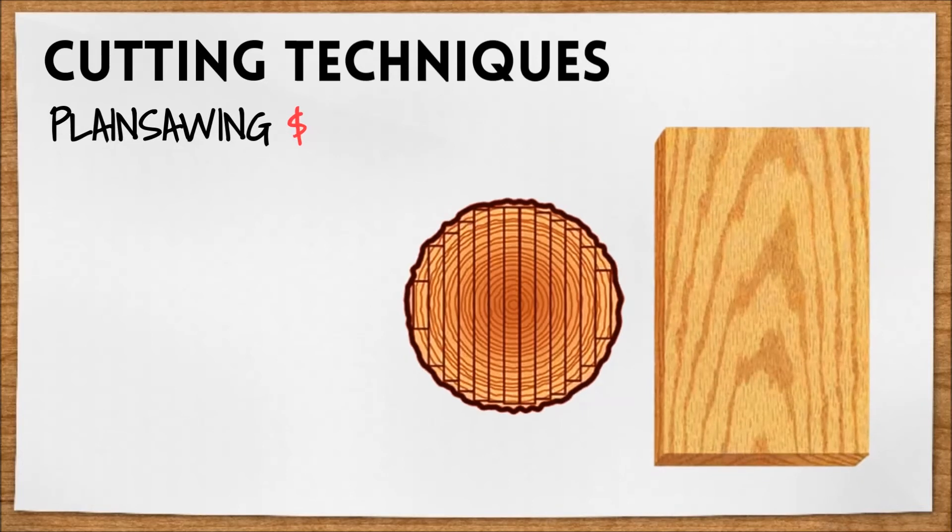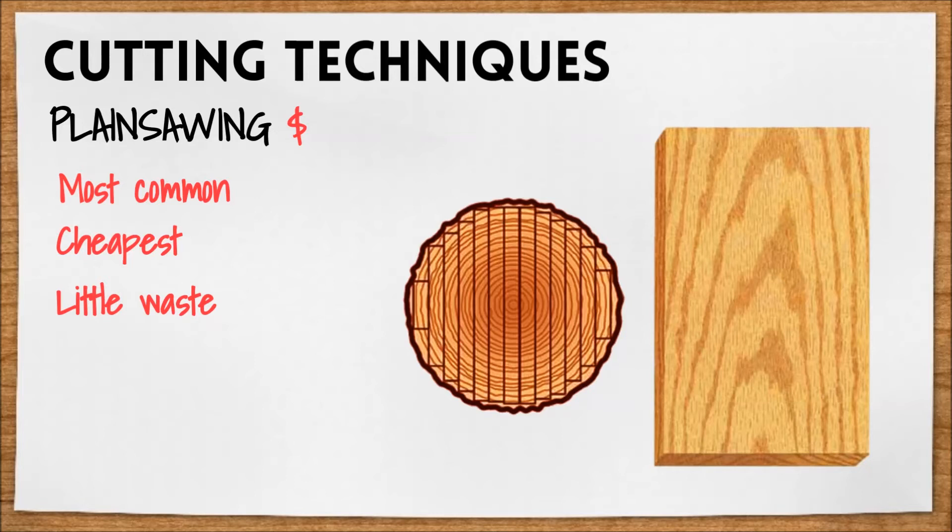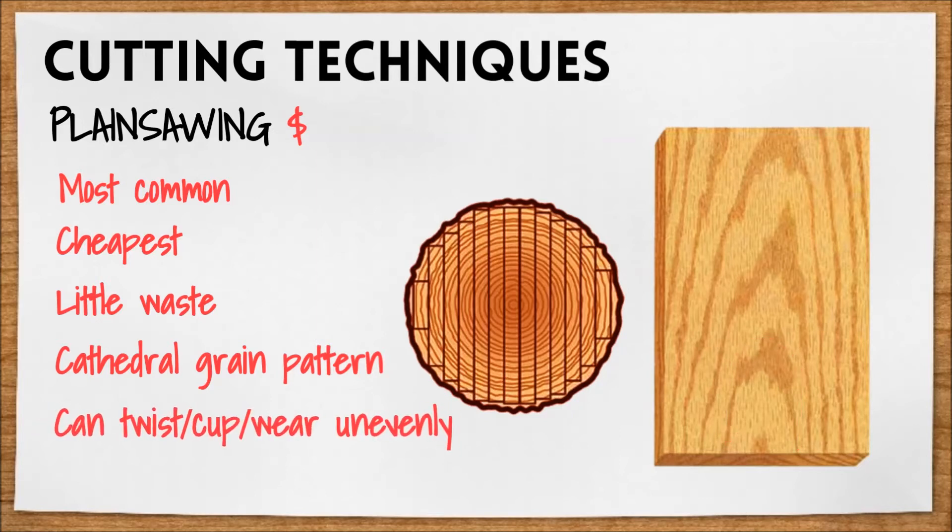Plain sawn wood is the most common and cheapest method. You can see it cuts straight through the center and uses almost the entire log, leaving very little waste. This gives it a distinct cathedral grain pattern and often a raised grain. It may twist, cup, and wear unevenly.